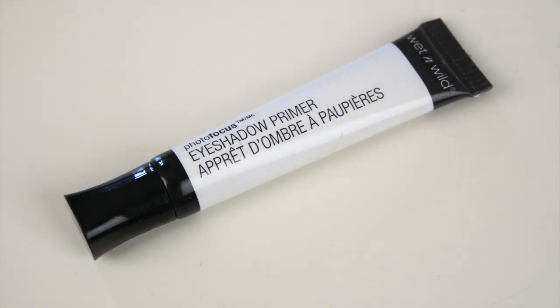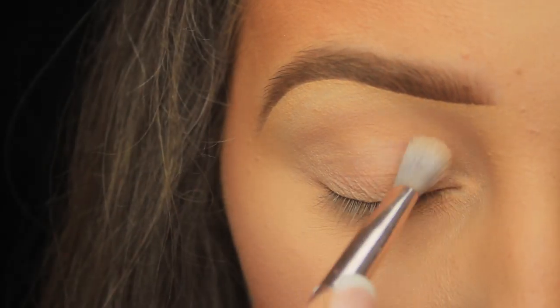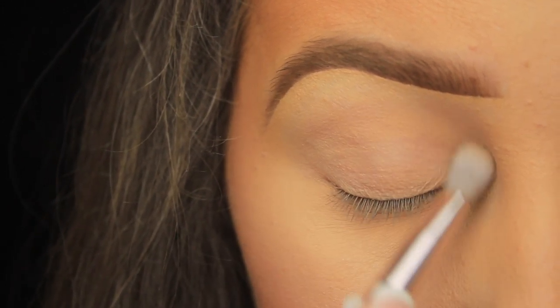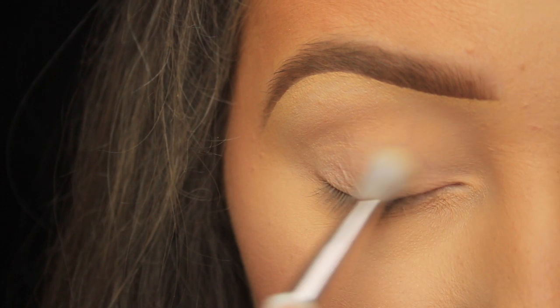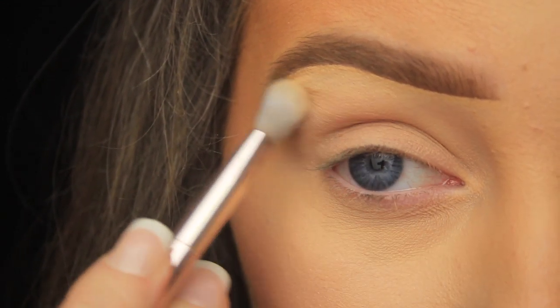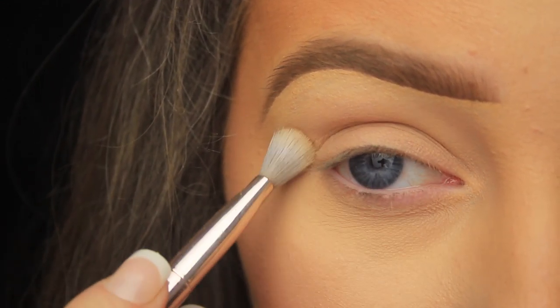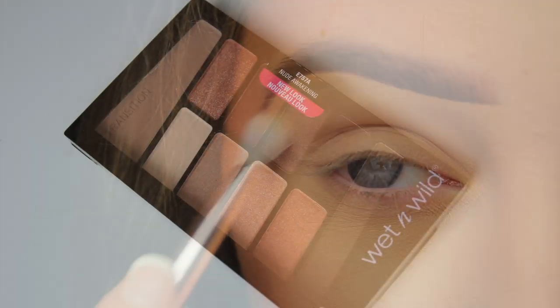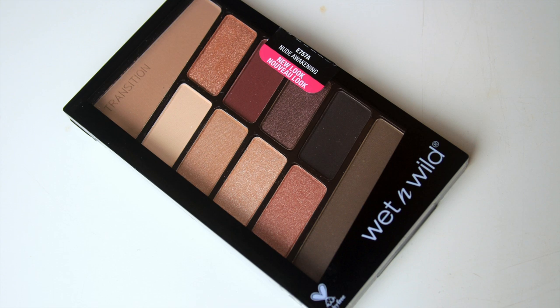The first thing I'm doing is prepping the eye area. I've squeezed a little out of the tube onto the back of my hand, picked some up on my brush, and I'm sweeping it all over the eye area. Adding a primer is just going to make sure the shadows apply nice and evenly, that they blend smoothly, and that they last all day long.